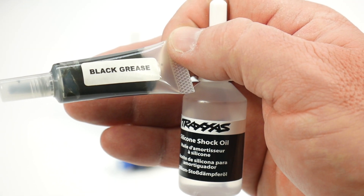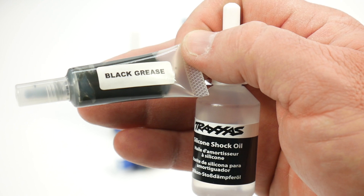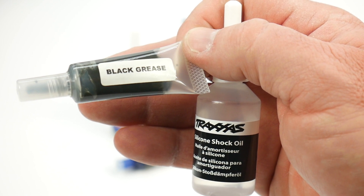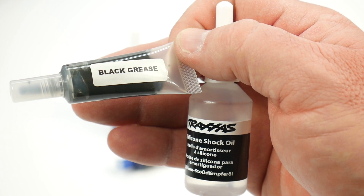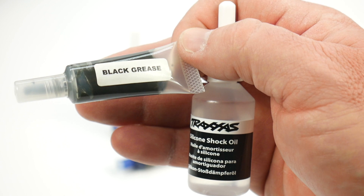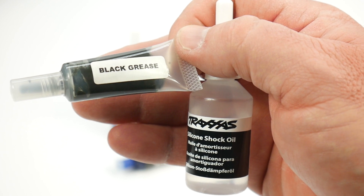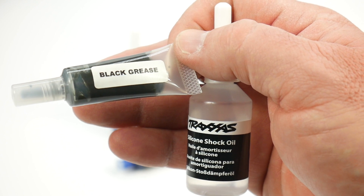In the TRX4 kit you get plenty of black grease for all the different places that need it, and you also get a bottle of silicone shock oil. I do wish Traxxas would label the shock oil with what viscosity it is, so if you felt you needed more or less dampening you could go up or down in oil weight — but that's for another chapter.